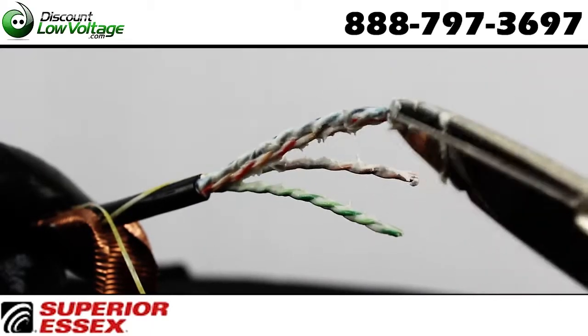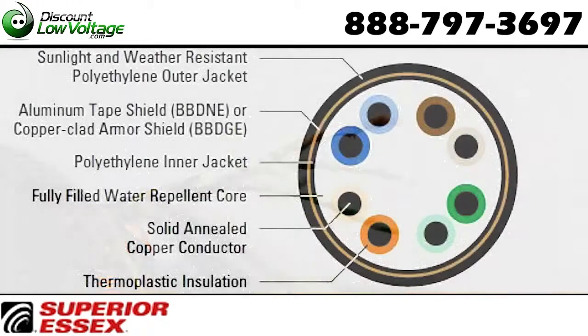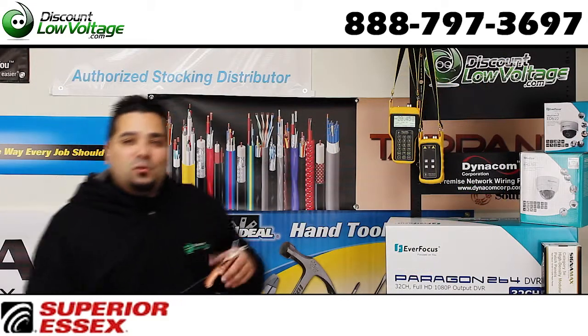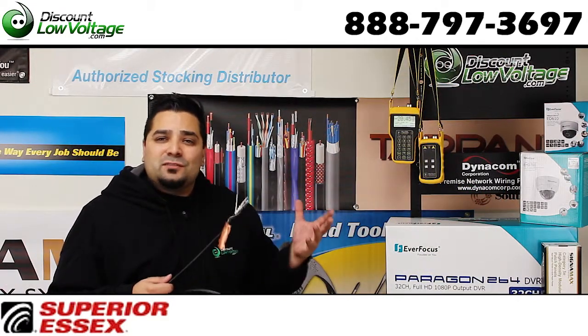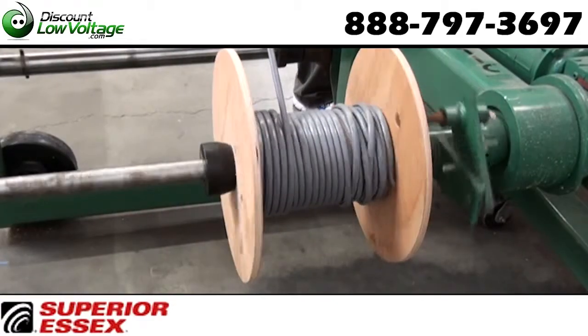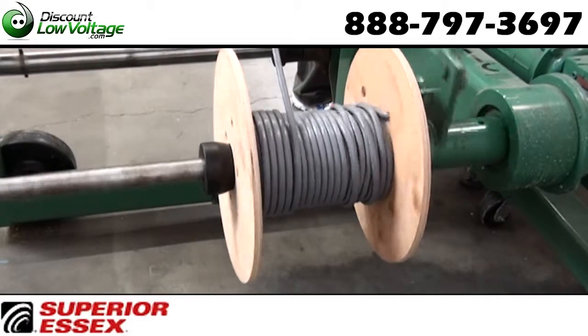Now let's get a good snapshot of this cable from the data sheet. If you need less than a thousand feet, don't sweat it. We have cable reeling machines and we can cut off whatever length you need. We'll cut it per foot and that's how we sell it.